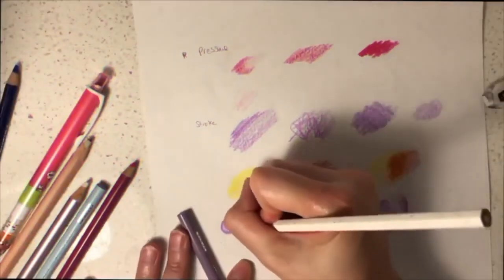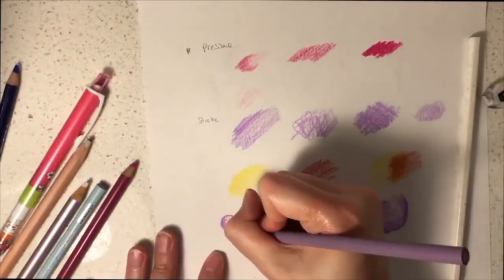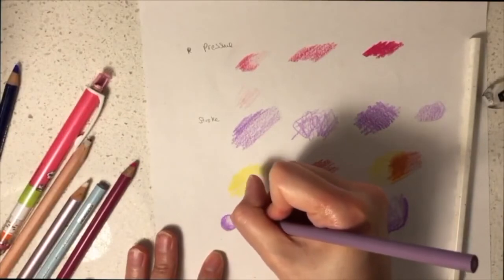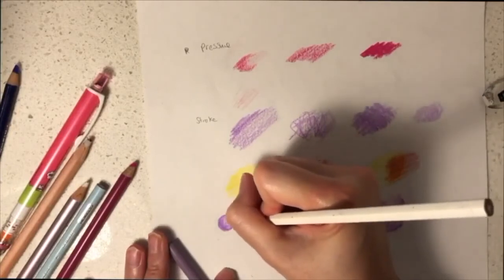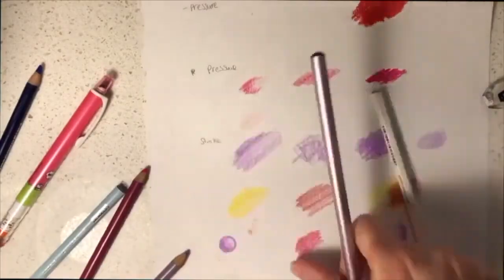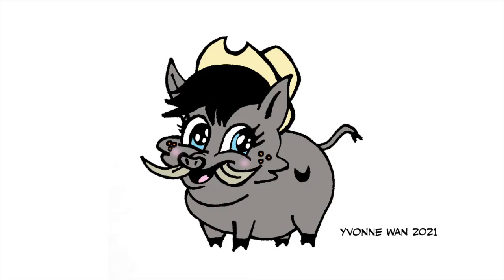I'd like to teach you how to do highlights. First of all you need to have a light source so you can determine which part of the drawing should have a brighter side and which side should have a darker side. You can create the highlight using white or you can use a burnisher. Here I'm just using grey to depict shadow.